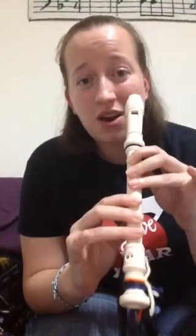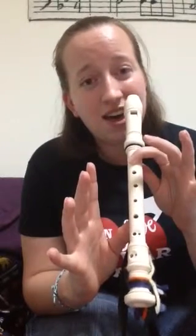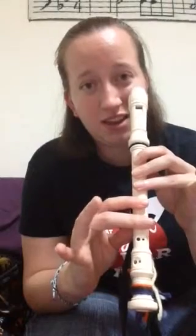Do, Do, Sol, Sol, La, La, Sol. Fa, Fa, Mi, Mi, Re, Re, Do.